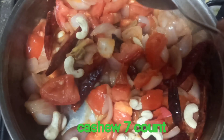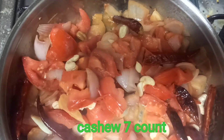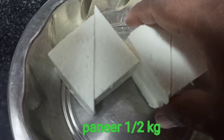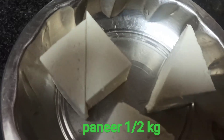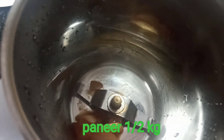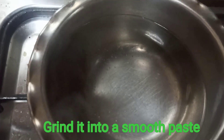Let's make a good taste of the paneer batter. If you want to make this sauce, you will need to make it smooth. You will need to cut the sauce — it will be half a kg. Then cut it into cubes, and make a smooth paste.